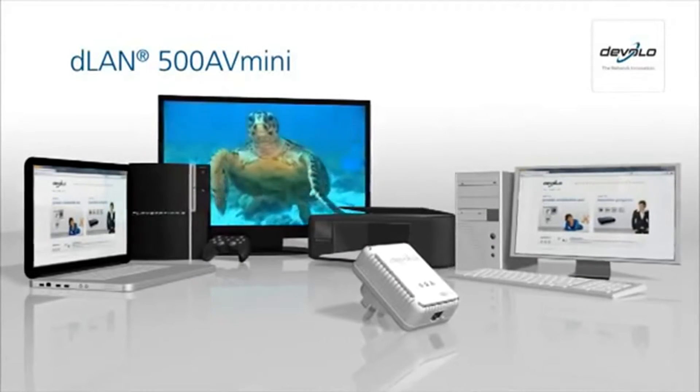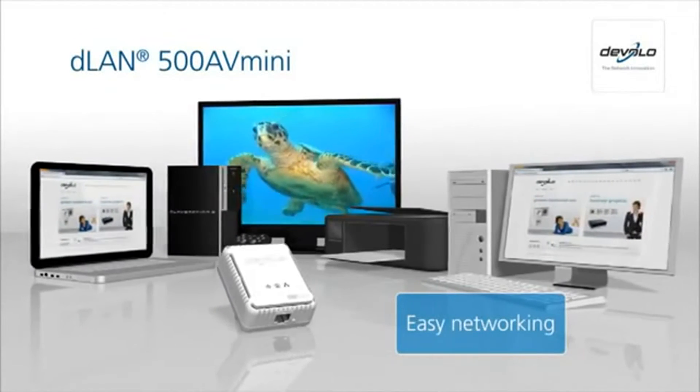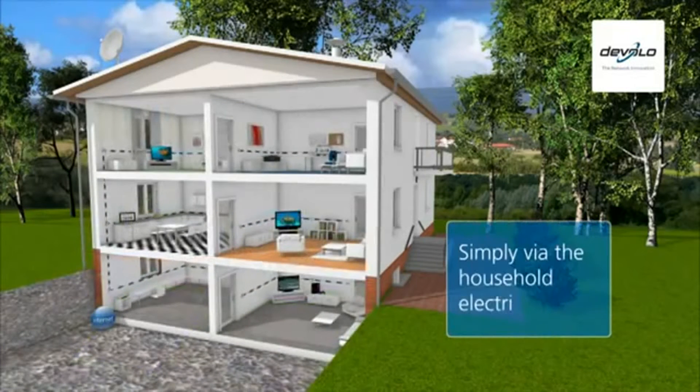Are you looking for the optimal connection for networking your computers and internet-compatible consumer electronics? With D-LAN, Develo offers the home plug solution. The power line makes this connection as easy as child's play.